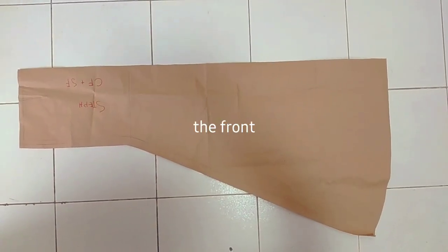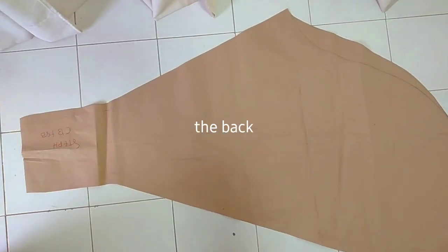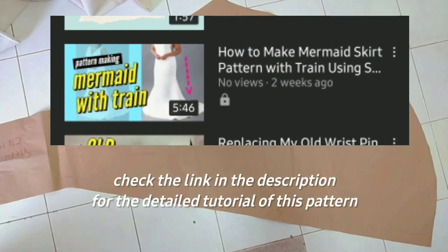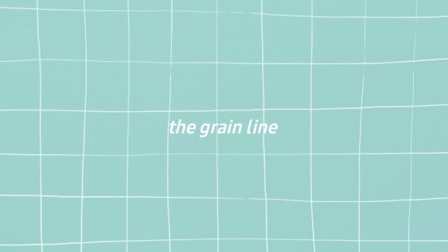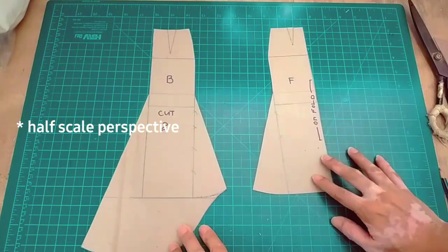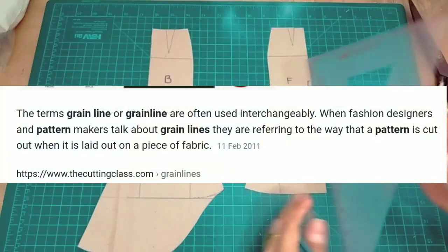This is the actual pattern of the skirt. I have a detailed tutorial of this — you can check the link in the description. First, draw your grain line on the pattern. This is a half-scale perspective.